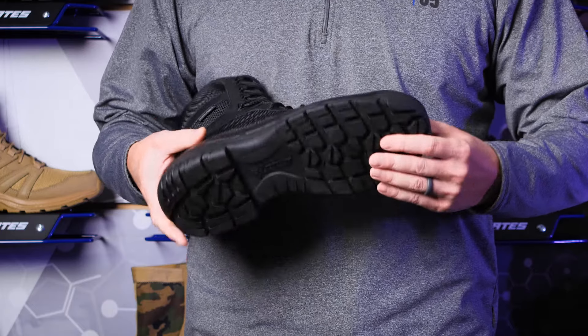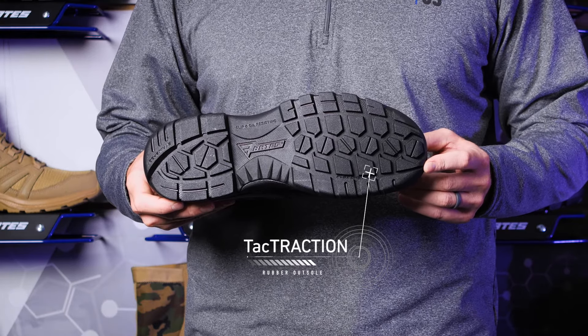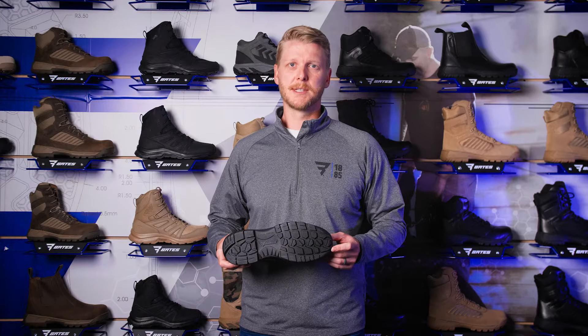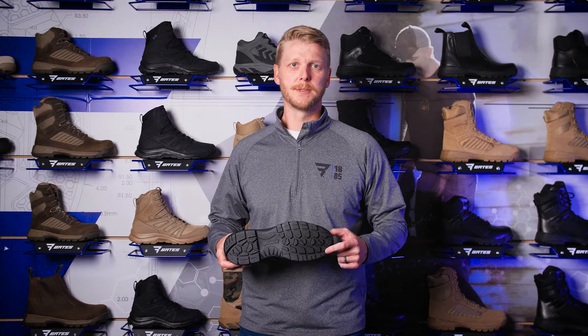It starts with the all-new ground-gripping Tactraction rubber outsole. Ready for any terrain in any environment, it's durable, lightweight, and grippier than ever. It passes industry standards for slip and oil resistance, and features full movement flex channels so the outsole works with you, not against you.